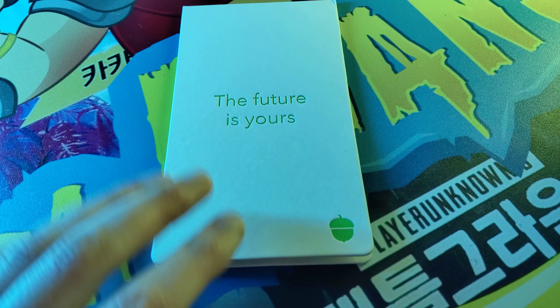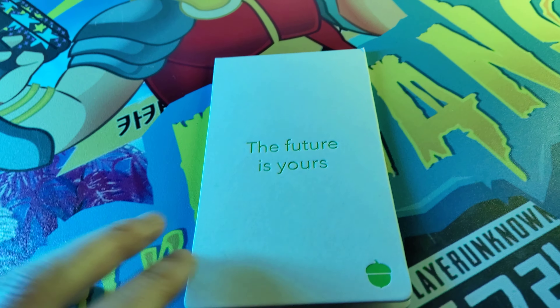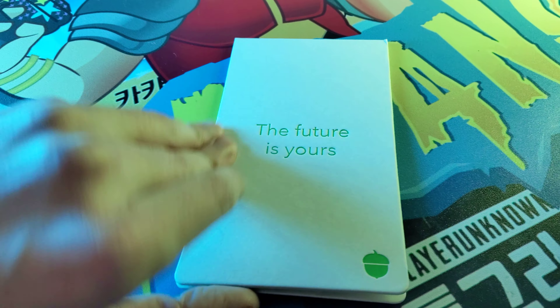What's up guys, Mr. Allen C, and this is the Acorns Credit Card. It's made of tungsten metal or some sort of natural element that weighs a bunch, so that's cool.